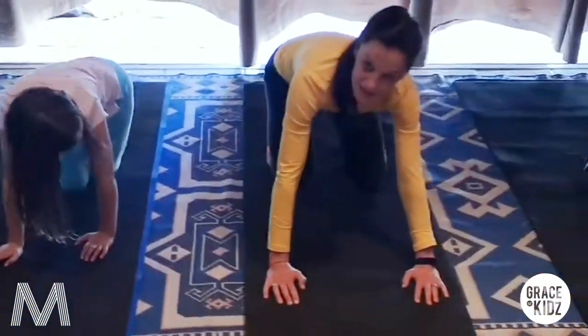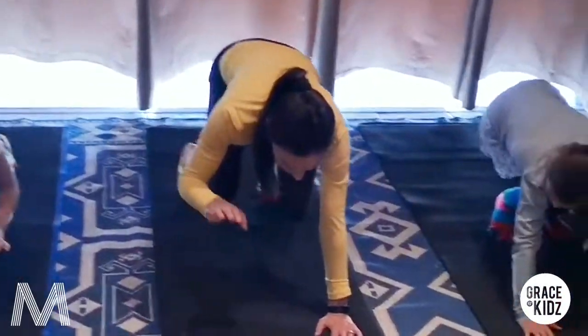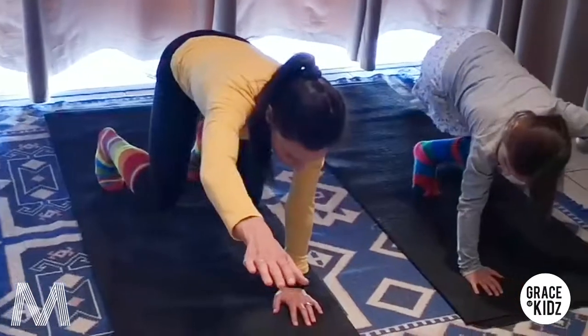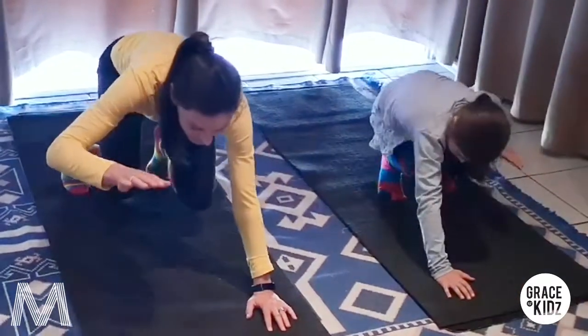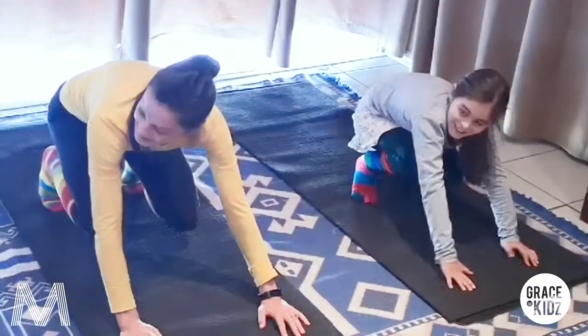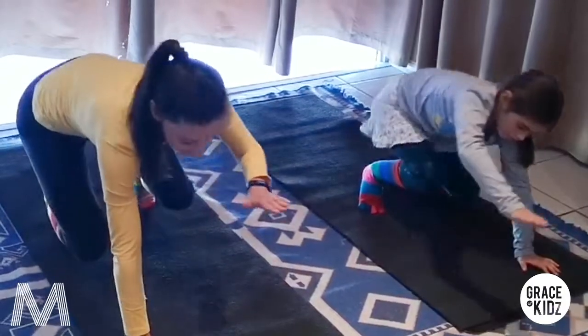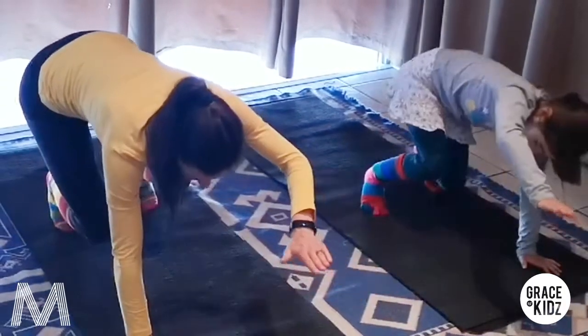Now place your feet down. We're going to try it with one hand up - one hand up in the light. Go forward and back, come back, forward and back. And we change - other hand. Reach forward and back. Long body, long neck. That's it.